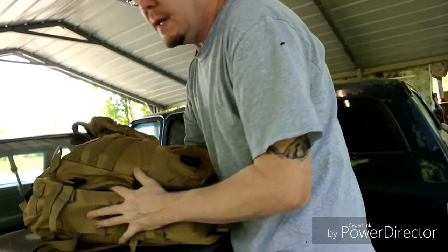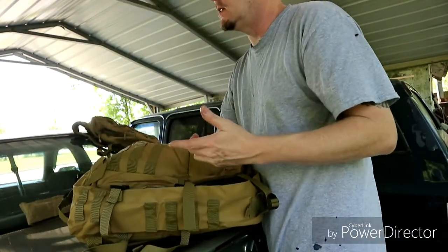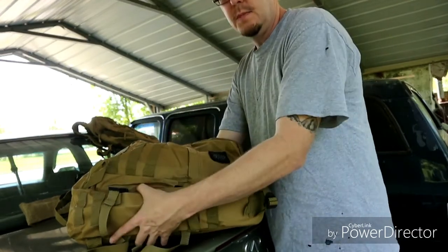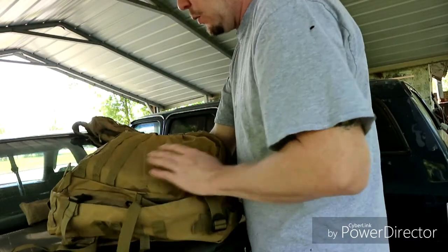What makes this bag is it is actually a little bit deeper - I think an inch and a half taller than the other one, two inches deeper, and quite a few inches wider.